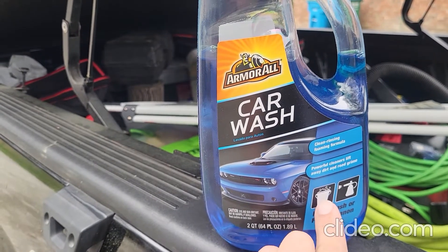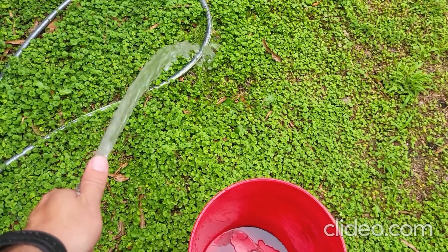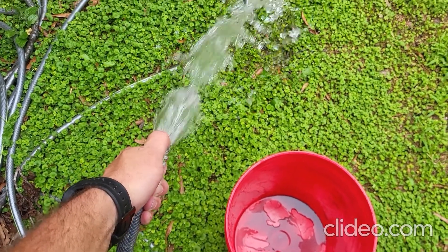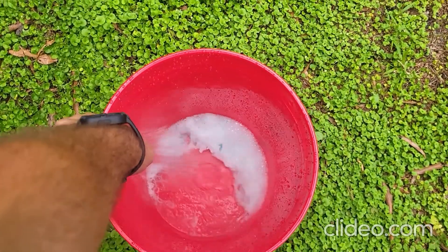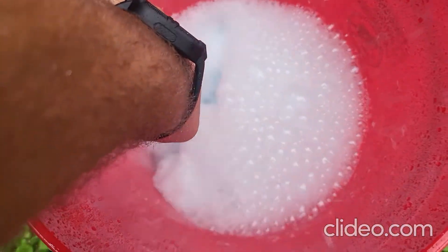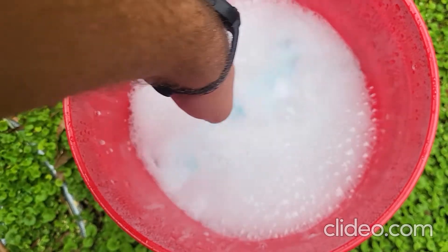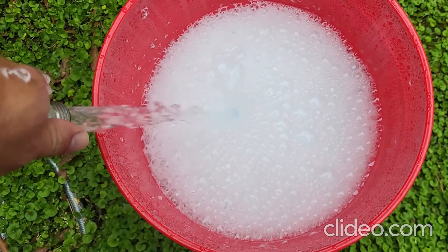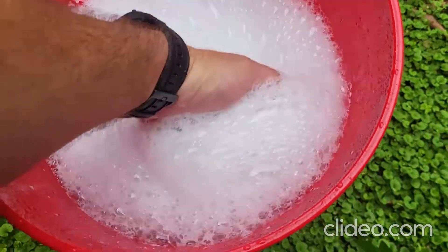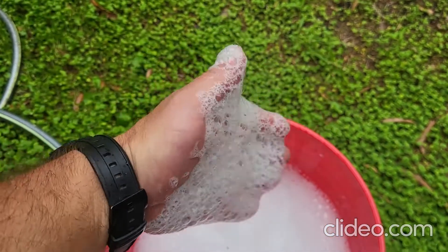We're going to stick it in the bucket first and see how well it suds up. I don't have a nozzle on this — I want to see how well it foams up without using a nozzle, so I am going to spray it with my thumb. You can see it does foam up very, very thick. That's without a nozzle on the end of my water hose. Yeah, that's pretty thick.